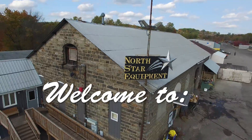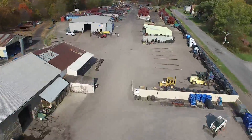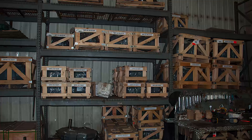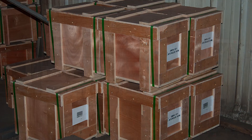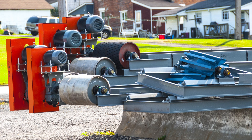Welcome to Northstar Equipment, one of the largest conveyor manufacturers in the Northeast region. Northstar mainly uses the Worldwide Electric shaft mount reducer for their packages, with sizes 2 through 10 in ratios 9 to 1, 15 to 1, and 25 to 1 available.